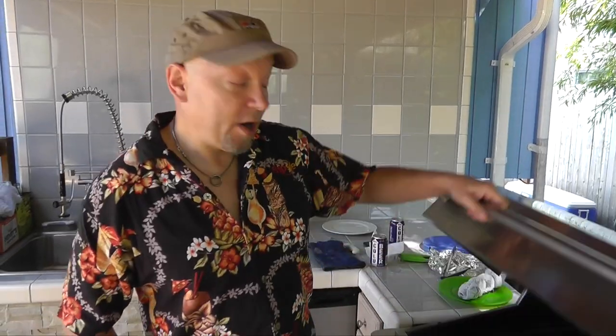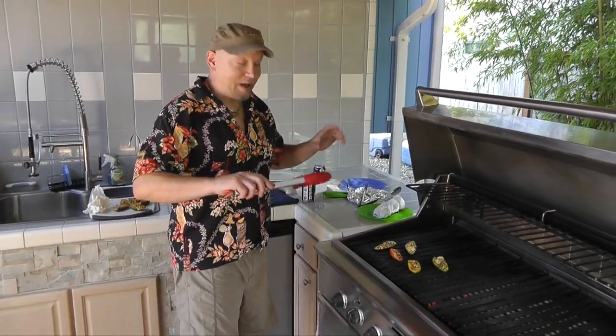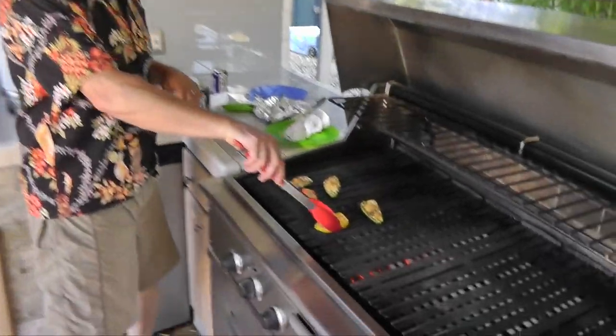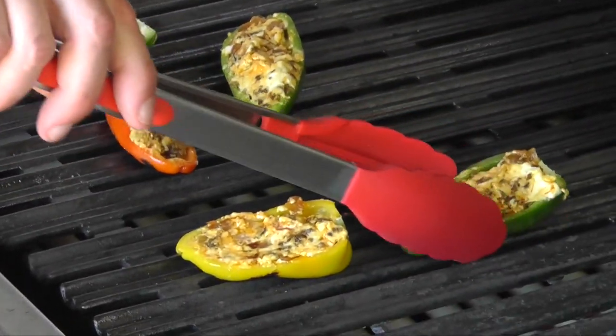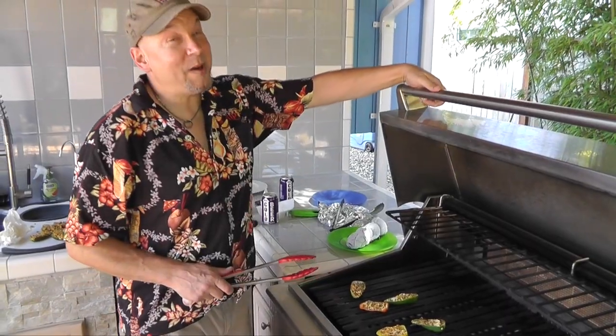We're done! Okay, we can do a turn and these have only been in here for less than a minute. Like I said, it's rocket hot. There we go. I actually gripped them — I'm going to burn the heck out of my fingers on this, I know it. And about another minute.